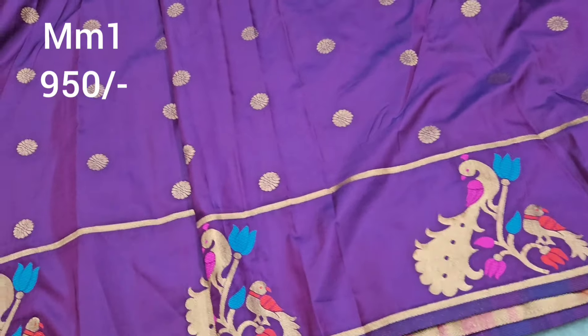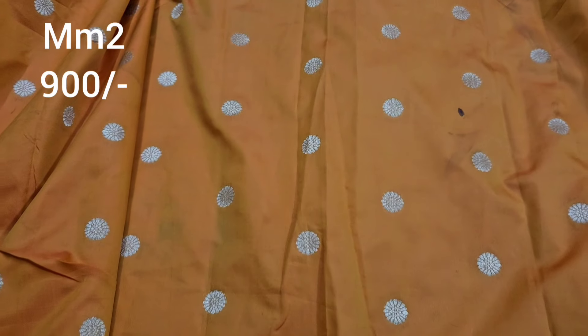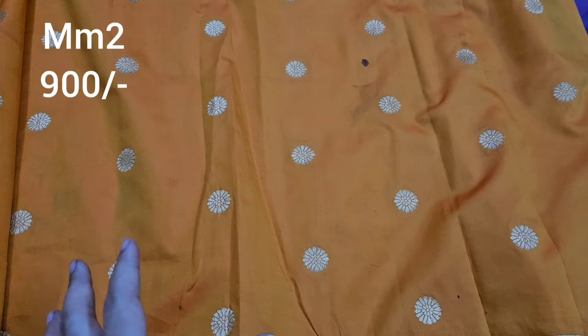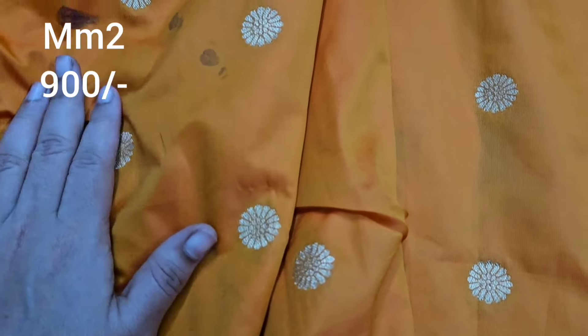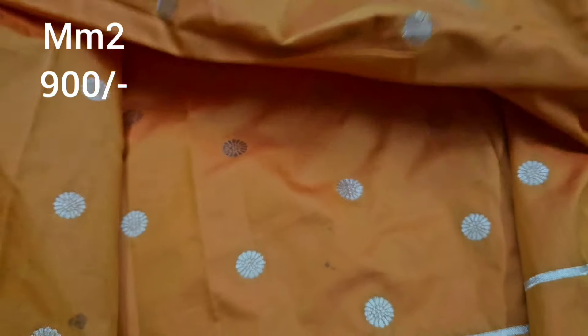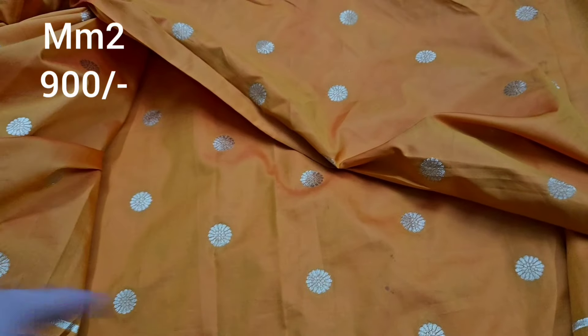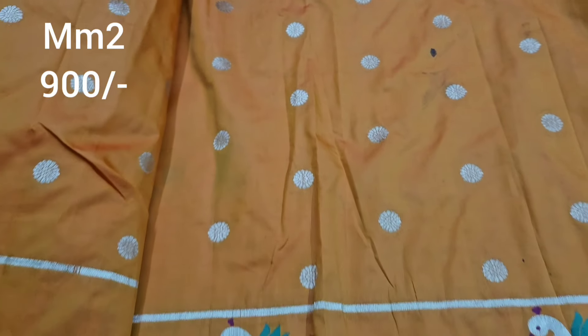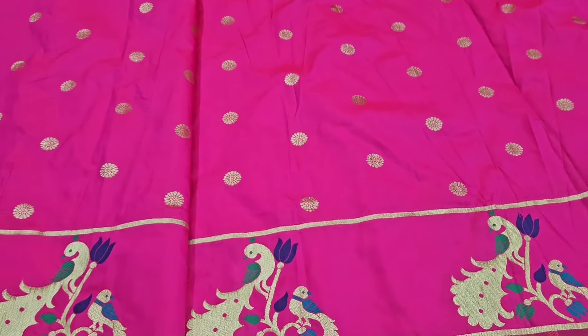This is the same design in gold color and dark orange color. The blouse is not included; the price is only 900 rupees. Next one in the same pattern — rani pink color, price Rs. 950, shipping cost extra. This color is extraordinary.